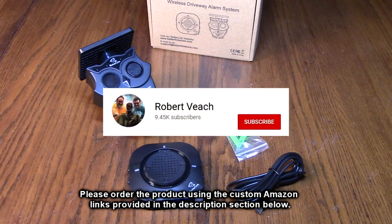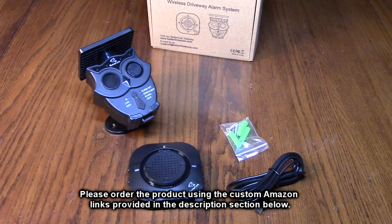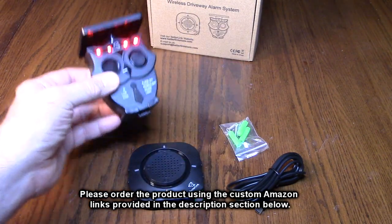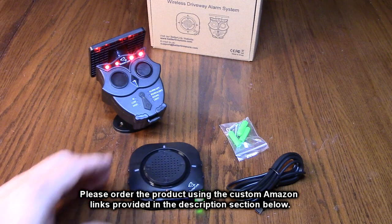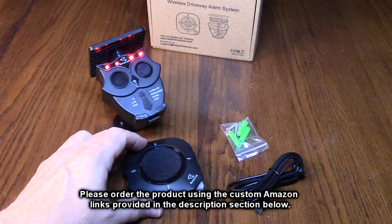Please hit the subscribe button and the bell icon so you're notified of new video uploads. If you found this review helpful, please hit the like button. There'll be an ordering link in the description — please use it to help support this channel. I hope this review helped with your buying decision. Thank you for watching.